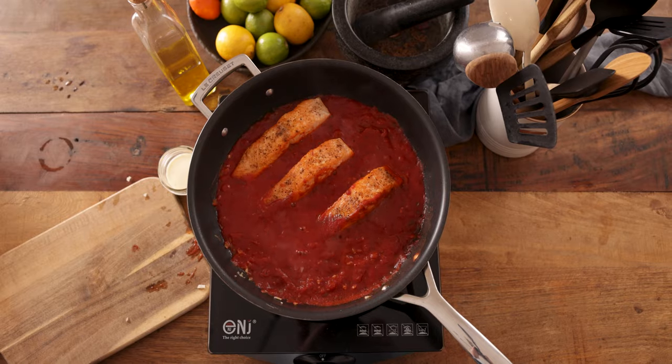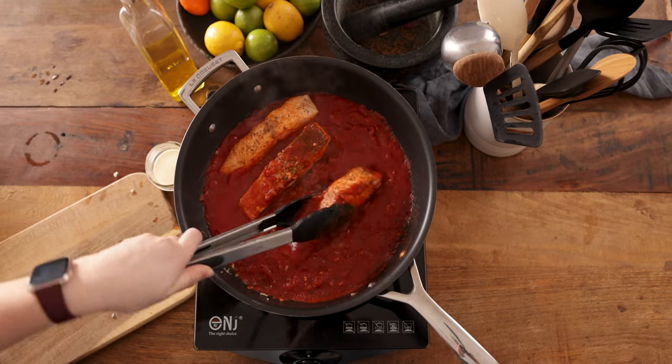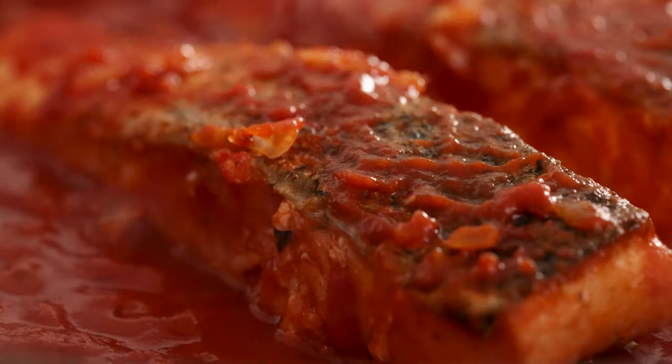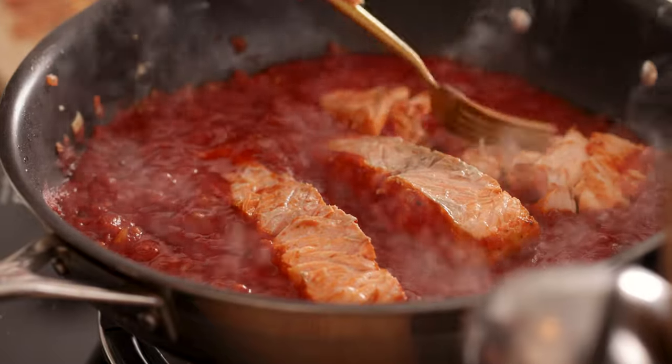Now I'm going to remove the skin from the salmon. I know some people like skin on the salmon, but for this dish I'm breaking up the salmon into pieces so it's dispersed within that lovely tomatoey sauce. Turn the salmon over in the frying pan and remove the skin using a set of tongs and discard. Then break up the salmon in the pan using the back of a fork.